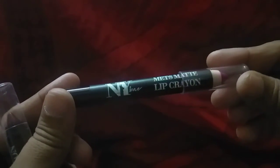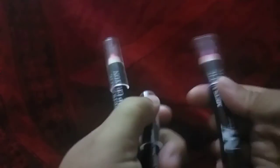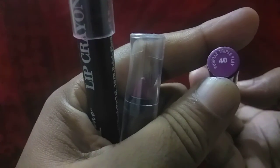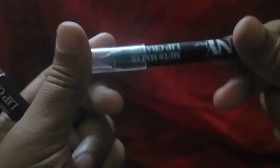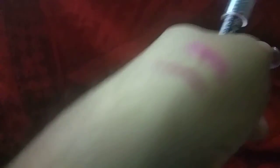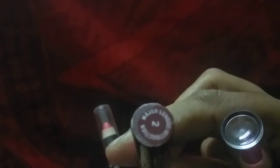Now I have a lip crayon — this is NYX. I have a shade, I have a little shade. Let's do a little bit of a brownish color. Make it very yellow.